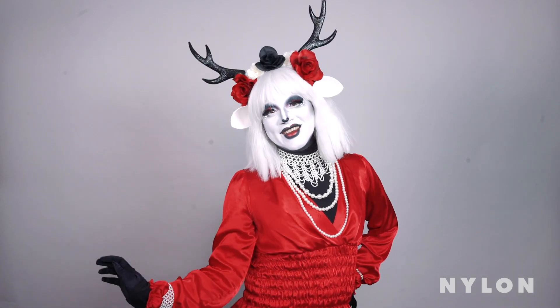Hi Nylon viewers! It's Luca Ghost. I'm New York City's softest, cuddliest club kid. Halloween comes like once a week for me, but since the rest of you only get it once a year, I'm going to take Nylon's editors and show them how to make the most of it.